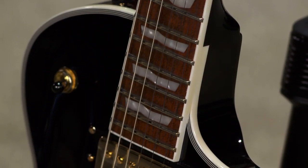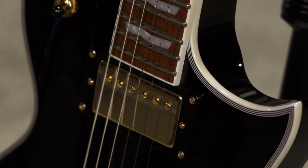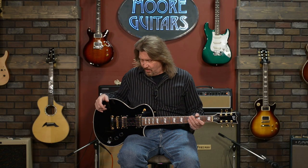So maybe you're thinking, that's a pretty sounding guitar, but the person I'm thinking about buying this for is really into rock music — and that doesn't sound like the kind of music they listen to at all. Well, ESP and their brand LTD — that brand was born out of the hair metal era of the 1980s. So their guitars were made to rock.